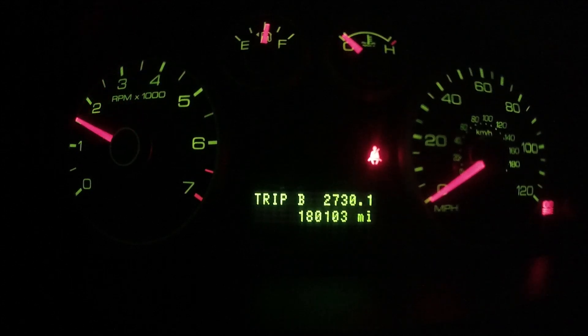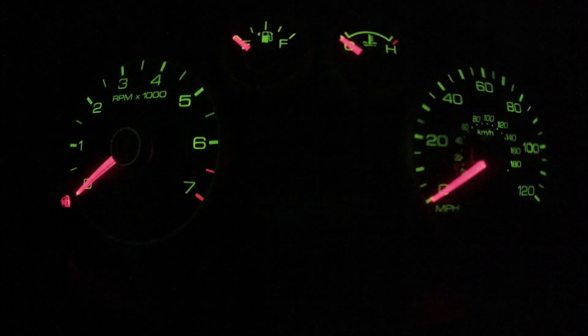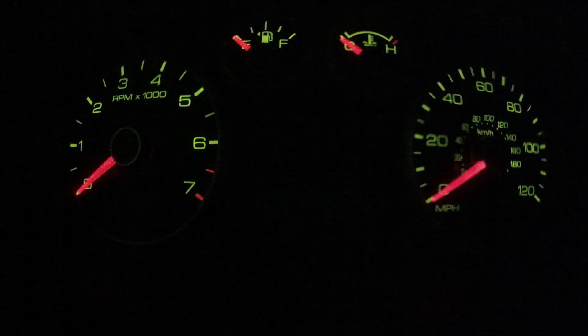Ok, 30 seconds already passed, so now we turn off the engine and check if we need to refill coolant. Now we're going to turn on the engine again and let the car reach its normal operation temperature.